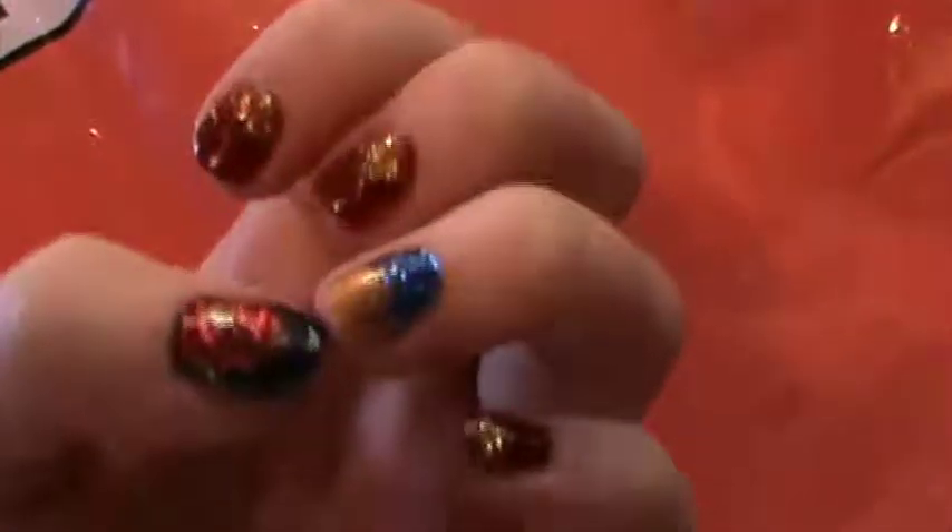Look at this huge bag of sale goodies! But first, look at these nails. These I did myself for the Wonder Woman premiere, which by the way is amazing, guys. You need to go and see it. It's so good.